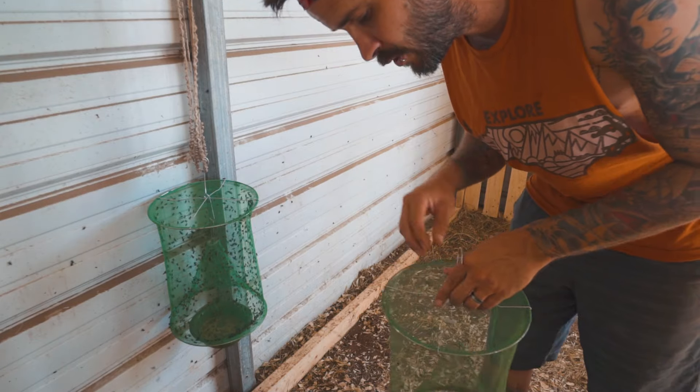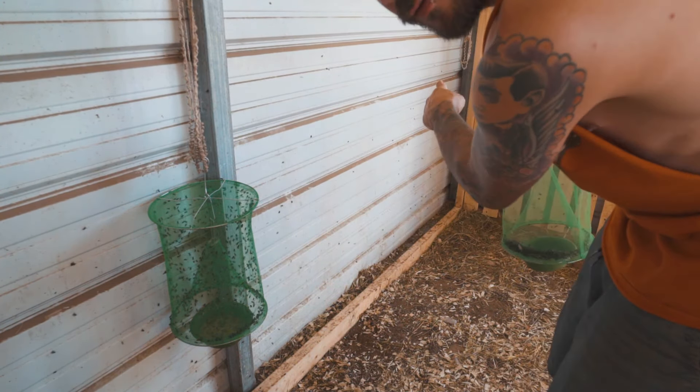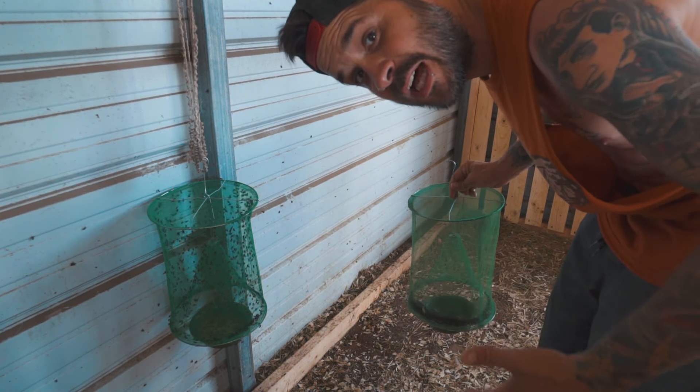Now that we have that trap going, I'm gonna put another one. Now that we got all our bait ready, I'm going to put it right over in the corner. We'll let it sit for a while. I got some other stuff to do and then we'll come back and check on it and see how many flies we get.